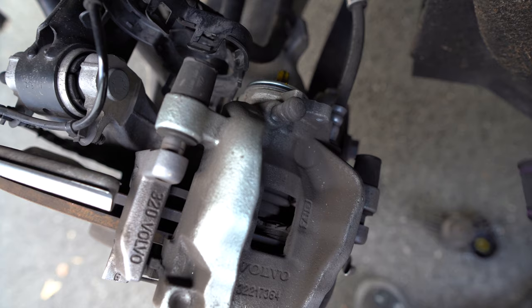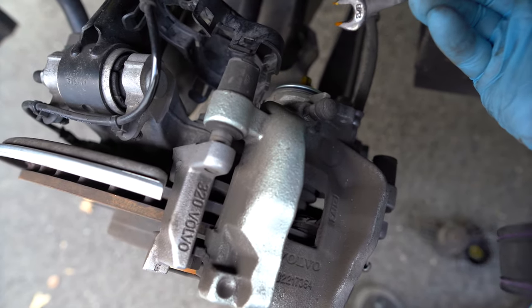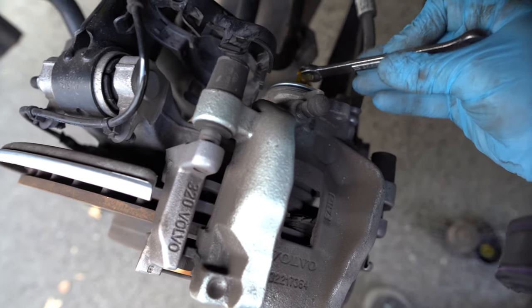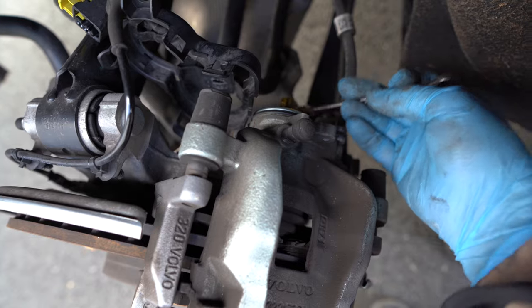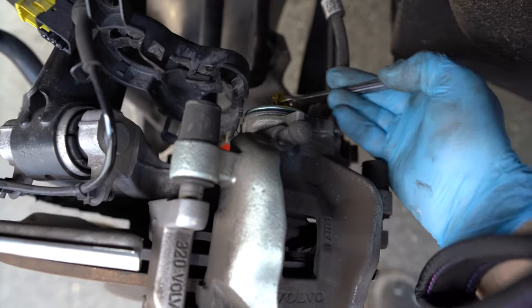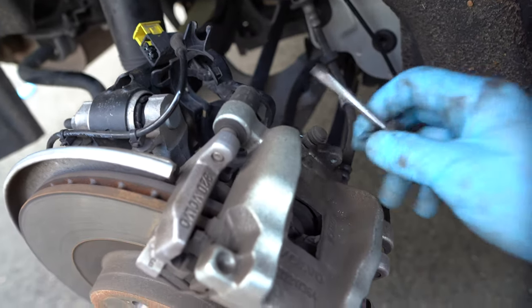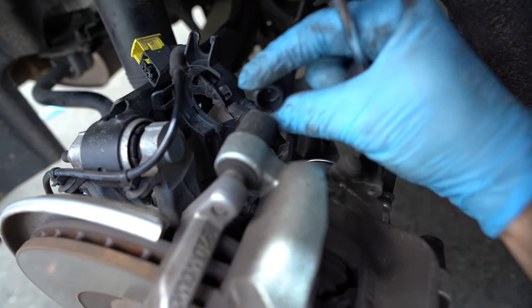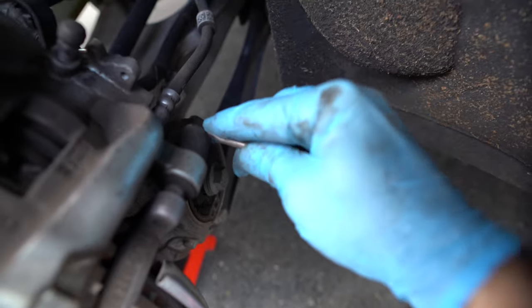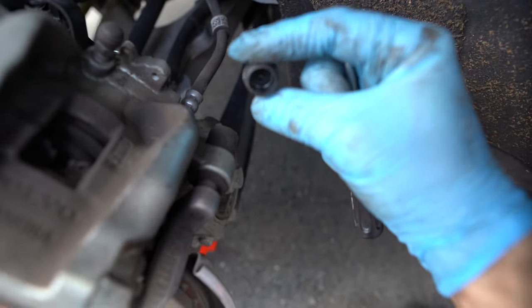Before you take the caliper off, I find it's easier to tighten the electronic brake first. Take a 3/8 wrench and tighten it clockwise until you cannot tighten it anymore. Next, grab a screwdriver and remove the caps that are blocking access to the bolts behind the caliper — probably the easiest step.